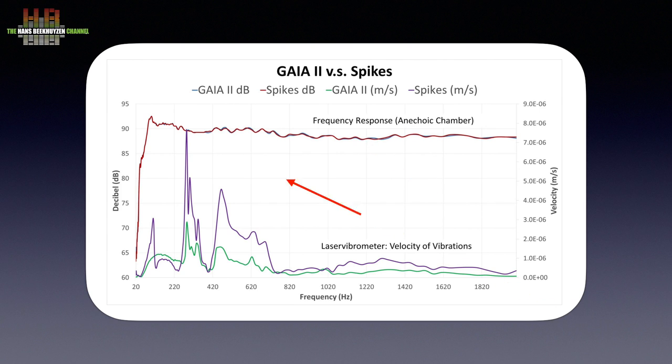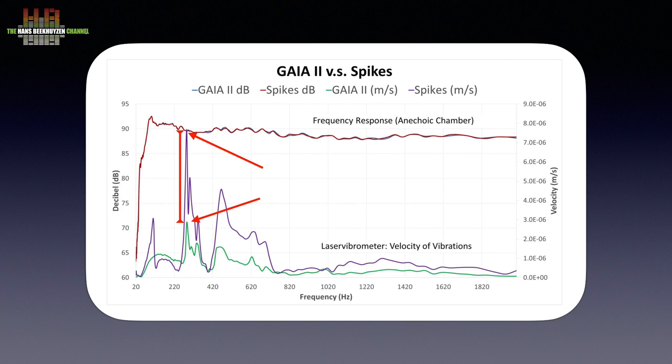The blue trace is the velocity of vibrations of the speaker on spikes, while the green line shows the same when placed on the Gaia IIs. The heaviest peak shows a large difference — movement of 7.5 microns per second for spikes versus 3 microns per second for the Gaia IIs. In other areas the difference is less but still significant. I have no equipment to reproduce this, but it correlates with what I hear.